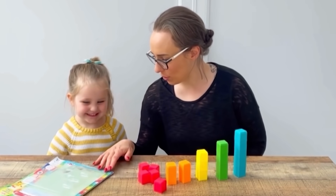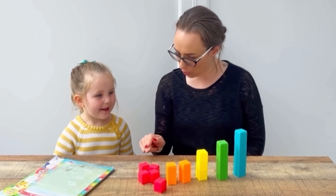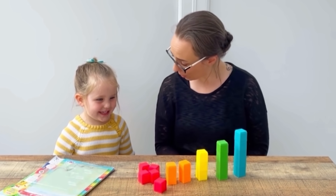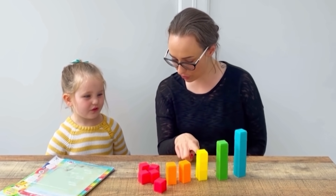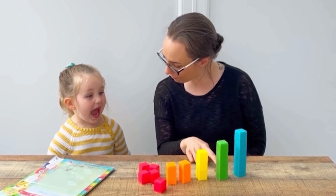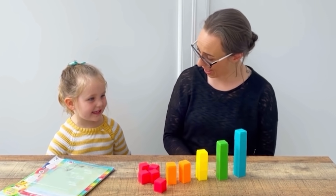We've got our number blocks magazine here, and in our magazine we've got some number blocks. We've got ones, we've got twos, we've got a three, a four and a five.